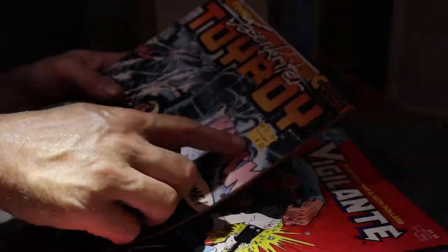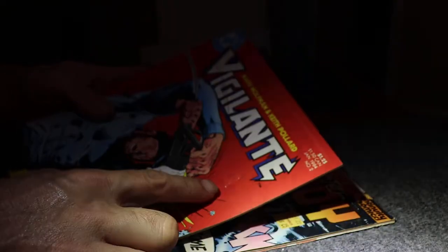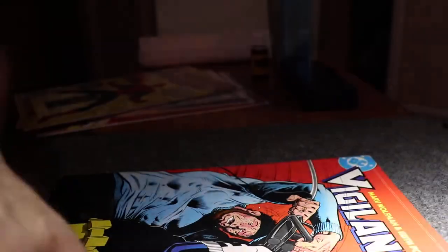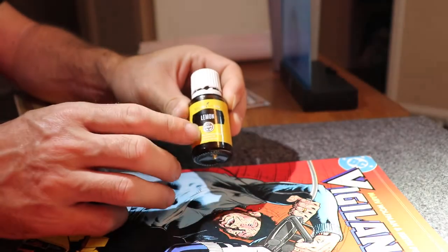I got a head flashlight, that's why you see all the crazy. This comic had one of those stickers right here. I have already removed the sticker and it's just the glue residue. I'm gonna use the same process as I did before using this lemon essential oil.